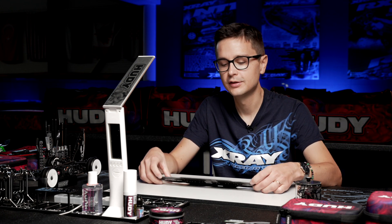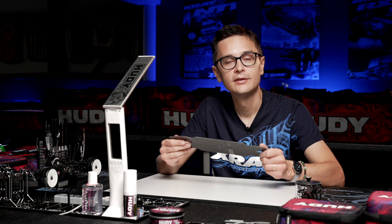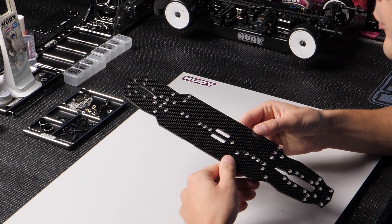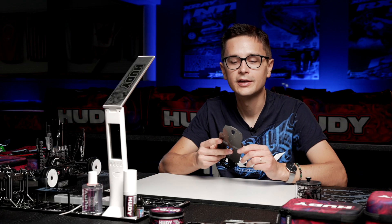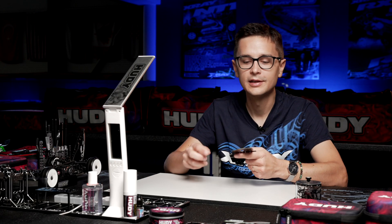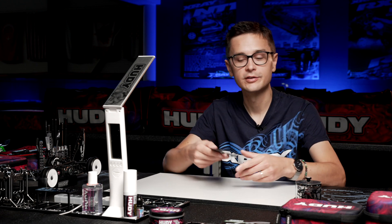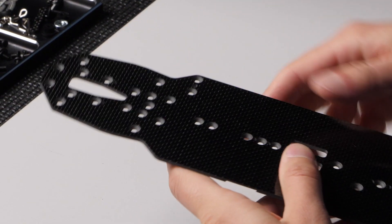So why do we have to do this? Because the graphite is a bit fragile and it can delaminate in case of a crash or from simple wear. For example, this part here at the rear of the chassis is especially susceptible to wear and delamination because it's often touching the ground under acceleration. So I always glue at least this rear portion of the chassis.